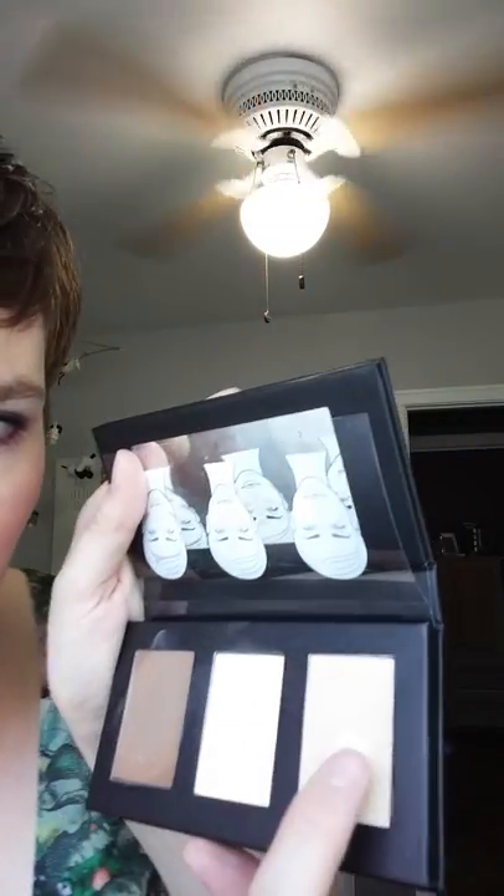All right, now the last step is the 3D cream. You apply the 3D cream using your fingers. It's very creamy — the others are more powdery, but this is very creamy. I'm going to apply the 3D cream along the highest points of my cheeks, the bridge of my nose, my brow bone, and the cupid's bow — just dabbing and blending. So the highest points of my cheeks: if I smile, I'm going to get right here.